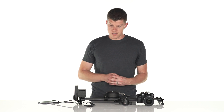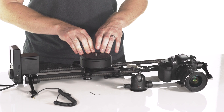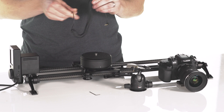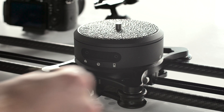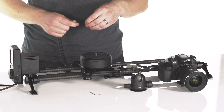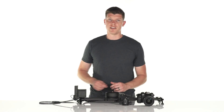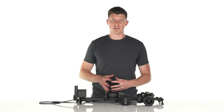The next step is to make a connection between ARC and Motion so they can communicate with each other. To do that, we're going to use the included cable, plug it into the controller icon on ARC itself, and plug it into Rhino Motion's intervalometer port on the side.